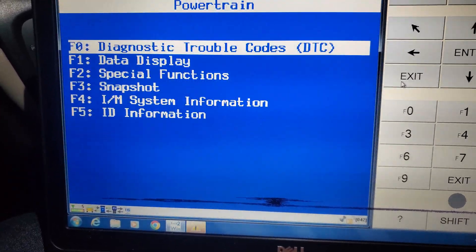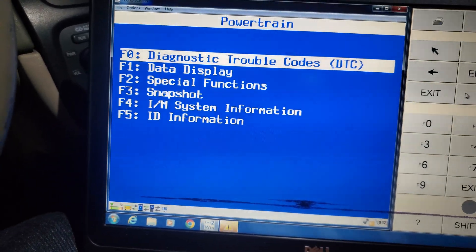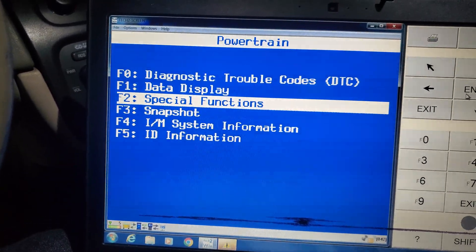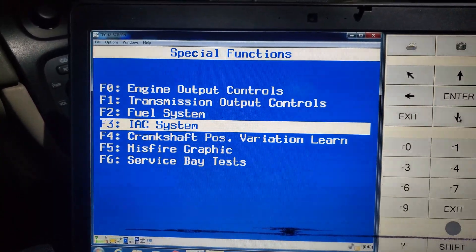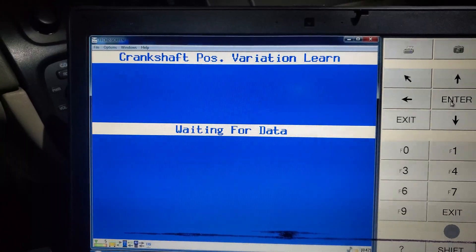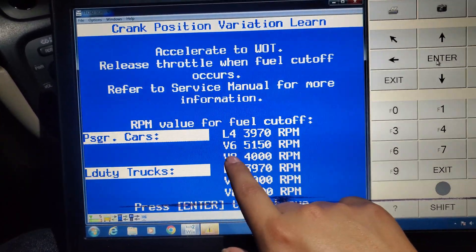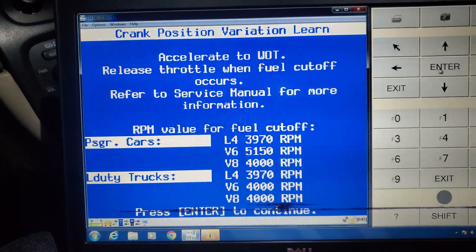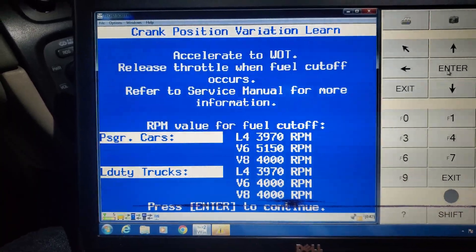Let's go back. When we're at this powertrain display, we're going to go to function 2, special functions. Then you're going to go to crank position variation learn. And then because we have a V8, the cutoff is 4,000 RPM. If you have a V6, it's 5,150. Four-cylinder, it's 3,970. So that's good to know.